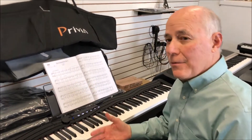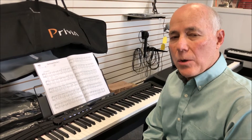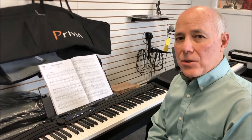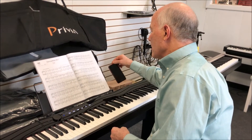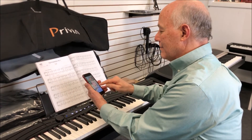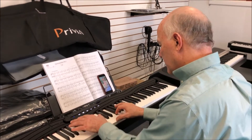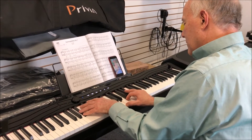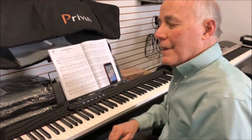We may have saved the most exciting feature for last. This Privia is equipped with Bluetooth audio and Bluetooth MIDI. What does that mean? You can play the music on your phone or iPad wirelessly through this nice instrument and speakers as you try to figure out those songs. How cool is that?